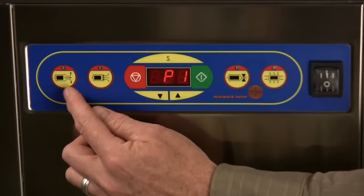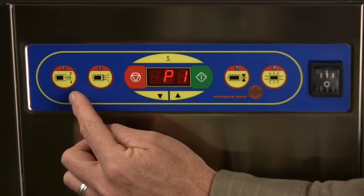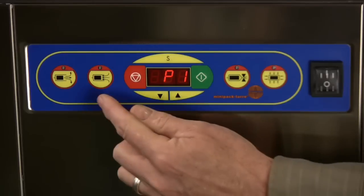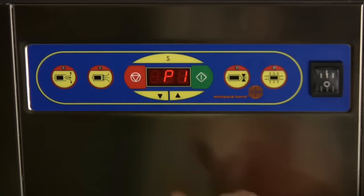The first control over here on this side is the amount of vacuum that is coming out, and the next one is the gas flush.